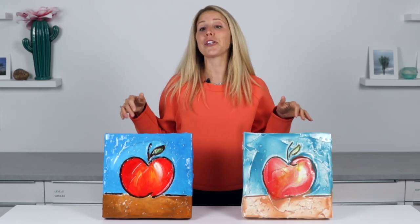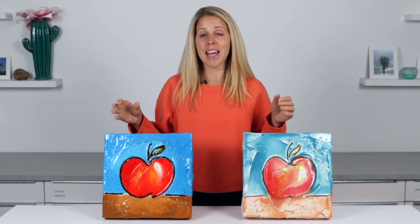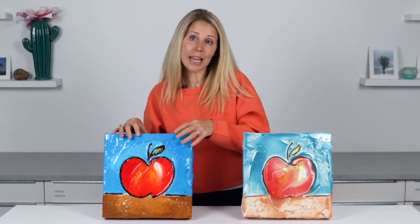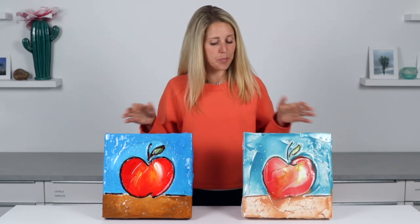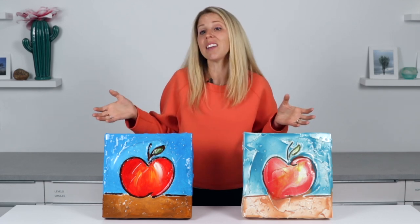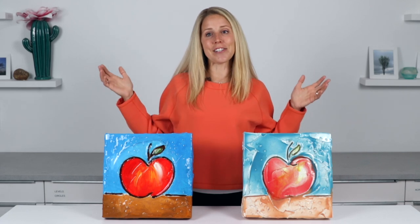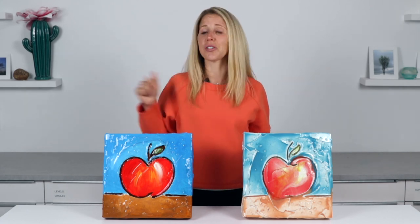Hey everyone! I am here today to show you how to make these cool art pieces. They are really simple, they are really fun, they're super gratifying and I'm going to show you all the steps. This one is made with acrylic paint with art resin over top. This one is done with tinted art resin and resin tint — basically it's just a wooden panel that's got drywall compound on top to give it that texture. So stay tuned, I'm going to show you all the steps and I dare you not to make 50 of these, they are so fun.